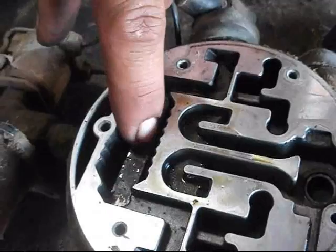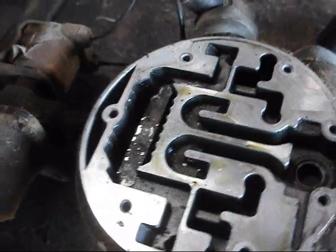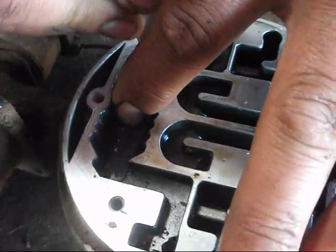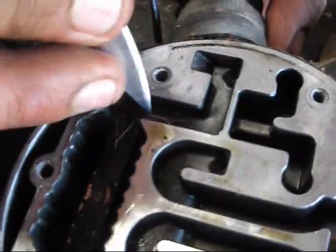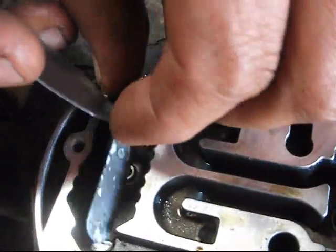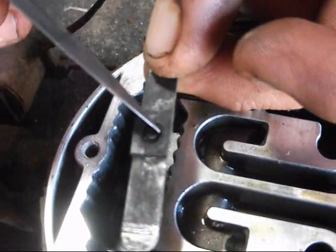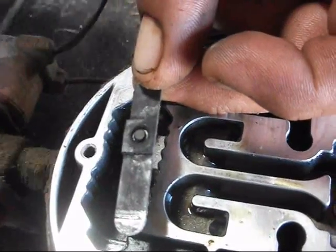Bien, muy importante a la hora de quitar esta laminita que está aquí adentro, que es una válvula de alta presión: si no pensamos cambiar repuesto, es importante marcarla. Hay una pequeña marca aquí y otra marca hacia el lado donde va a quedar. Esta de hecho ya no sirve, voy a meter repuesto. Esto es solamente cuando no se piensa meter repuesto.